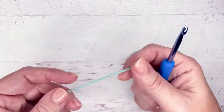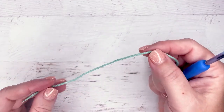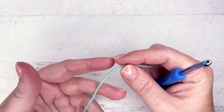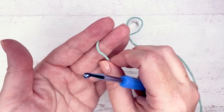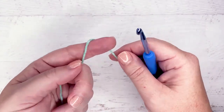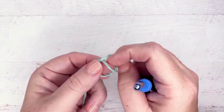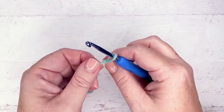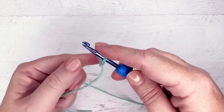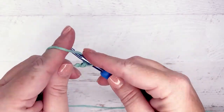The corner-to-corner washcloth starts off with one square, so let's do the setup block. We're going to start with a slipknot. Here's my tail yarn for the weaving in. Wrap it over my finger, got a little cross, pull that through. Not too tight because we don't want it to be too tight on our hook, but we do snug it up a little bit. And then we're just going to chain six.